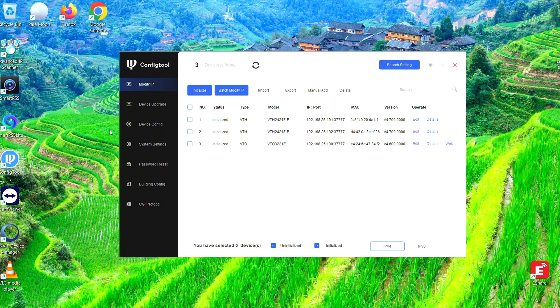As you can see here, we can see the three devices sitting on the network: the outdoor station, the VTO3221E sitting in the center, and then the two VTH indoor monitors to the left and to the right.